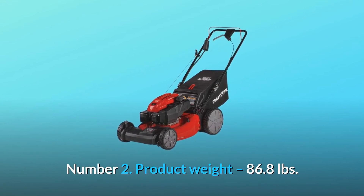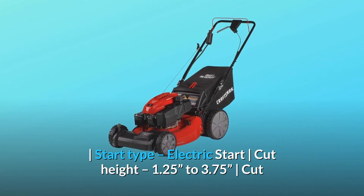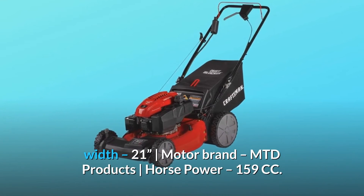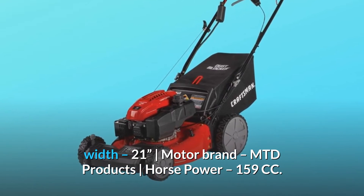Number 2 — Product specs: Weight 86.8 pounds, start type electric start, cut height 1.25 to 3.75 inches, cut width 21 inches, motor brand MTD Products, horsepower 159cc.